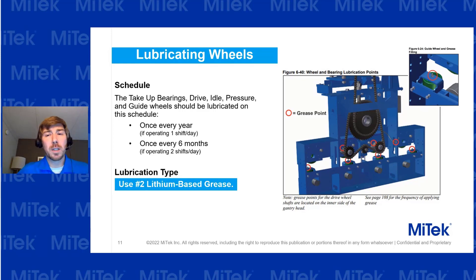For lubricating the wheels, if you're running one shift a day, you only need to look at it about once a year. If you're running two shifts a day, then once every six months. If you're running an Outlook calendar, set yourself a reminder — maybe around inventory time.